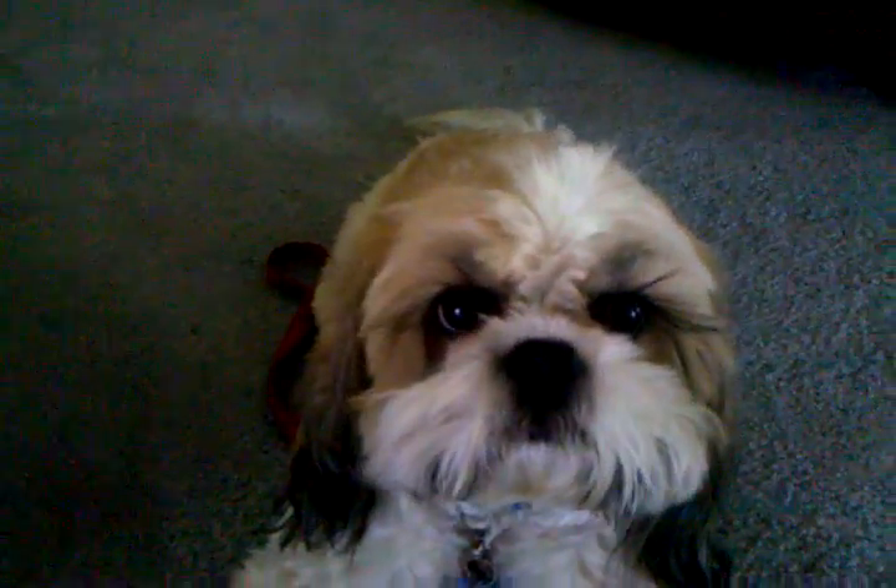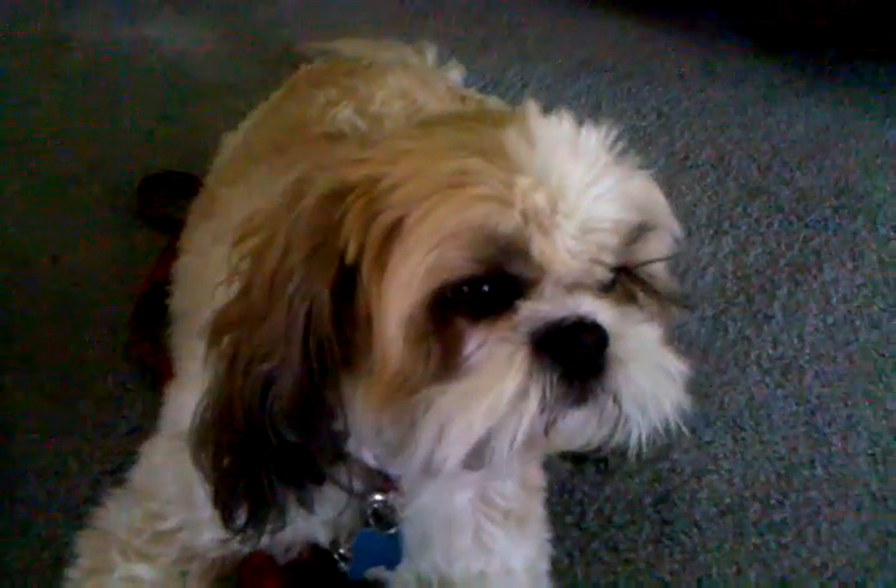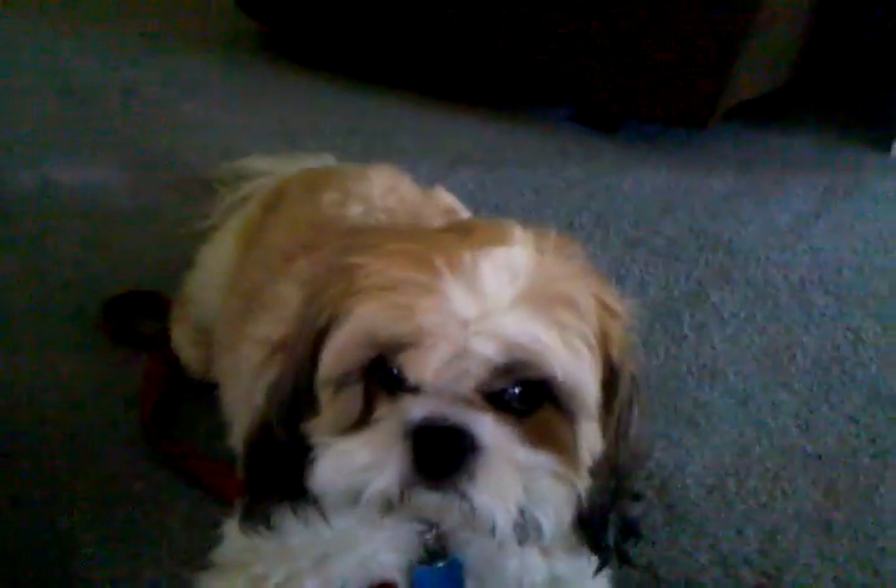This is my test of the Motorola Droid video camera and this is supposed to be the DVD quality picture, so I'll let you be the judge. Here's my dog and it's not going to be a long video recording, just very brief.